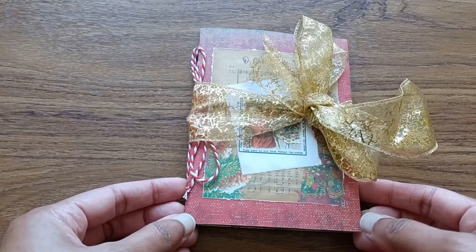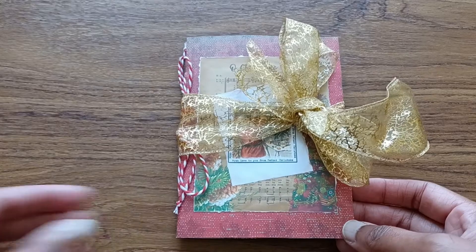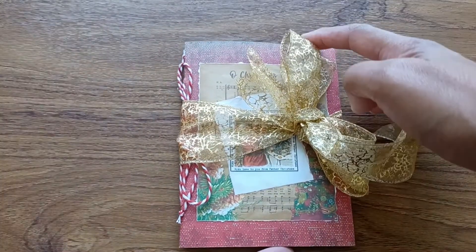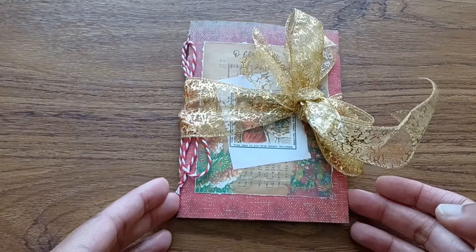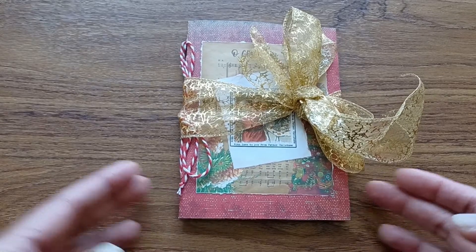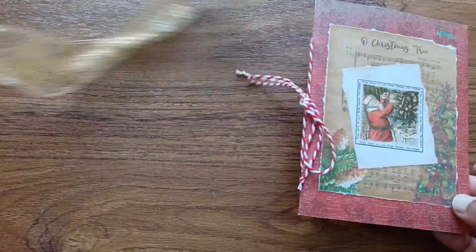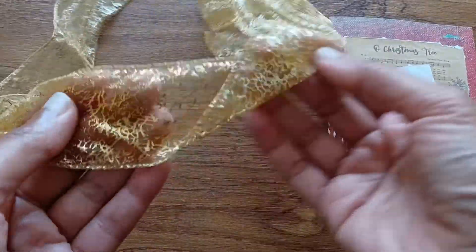So this is the first one. The measurements are 15cm high and 11cm wide. There's just one signature, 12 pages, giving a total of 24 sides. I've used this gold ribbon to tie it, which is removable, so you can use it for other things if you so desire.